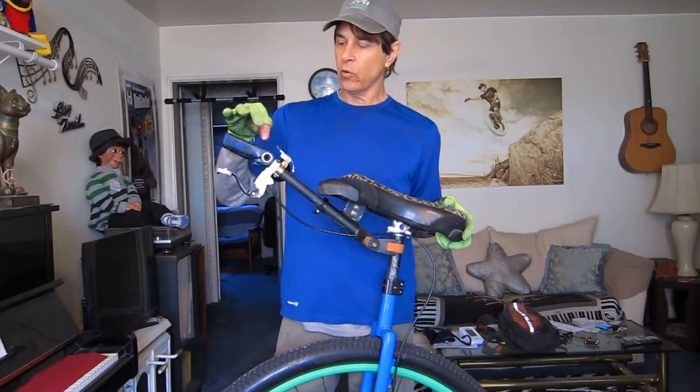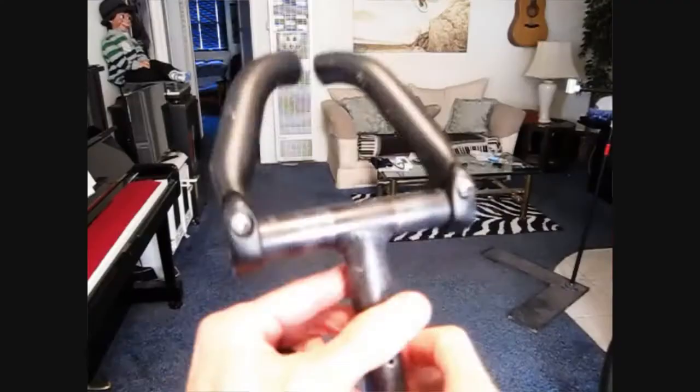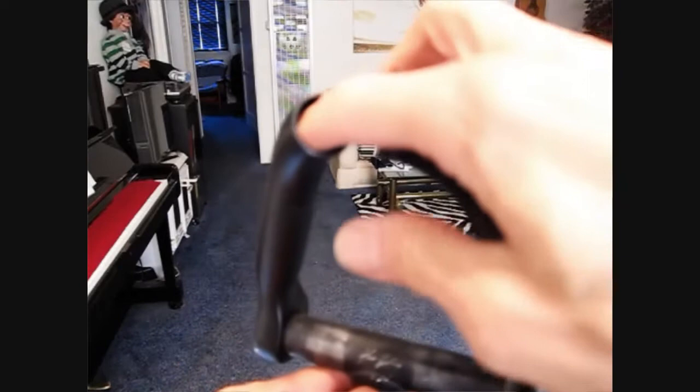Hey guys, Unigeaser here. If you happen to have a T-Bar setup like this or similar, then you also have the bar ends that go on the end of the T-Bar. Most bar ends are round, and if you happen to lose one of the end caps or both, they're quite easy to replace, and most bike shops have them.